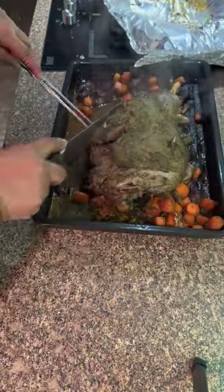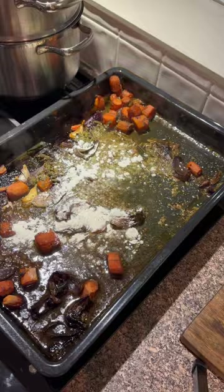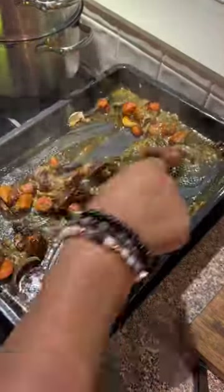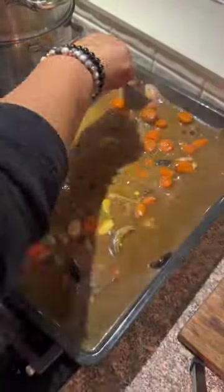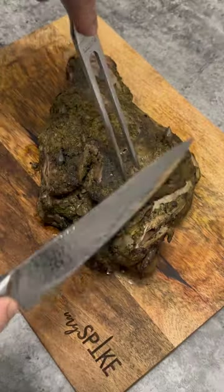So now the lamb is perfectly cooked. I've taken it off the tray and put it onto another tray to let it rest. In the meantime, I made my own gravy by adding some flour to the base and some water, giving it a good stir, getting all the stickiness off the tray and making the gravy, stirring it so it thickens. Once it's thickened, I drained it and got the vegetables out.